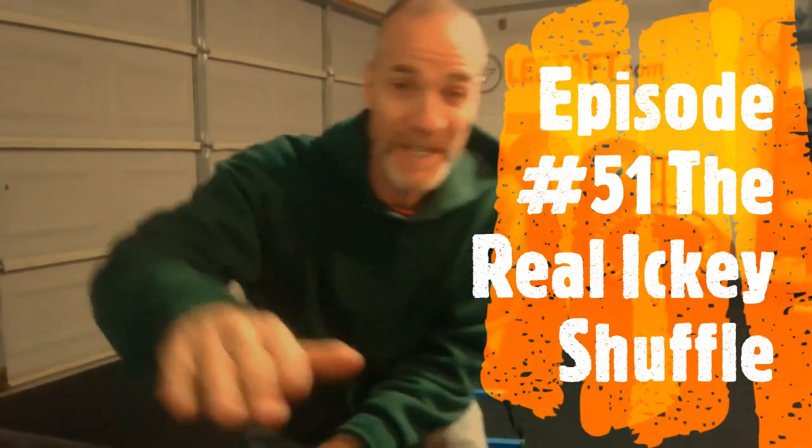Hey, what's up, everybody? Lee Taft here. Welcome to Speed Tips from my garage in the classroom. Behind me there's a speed ladder, an agility ladder.